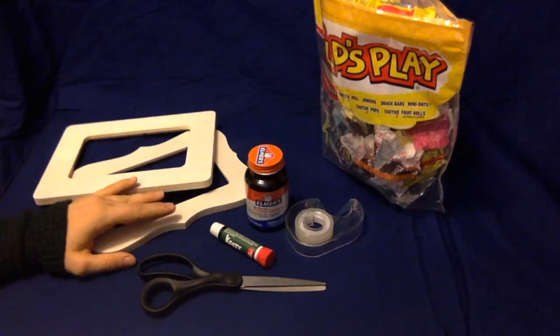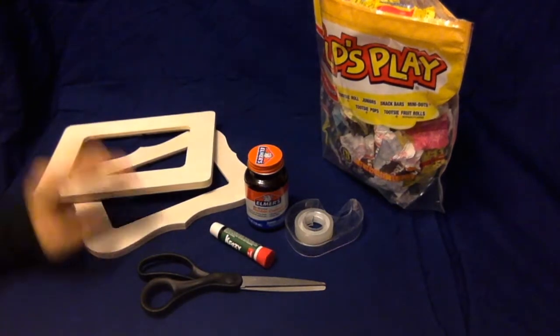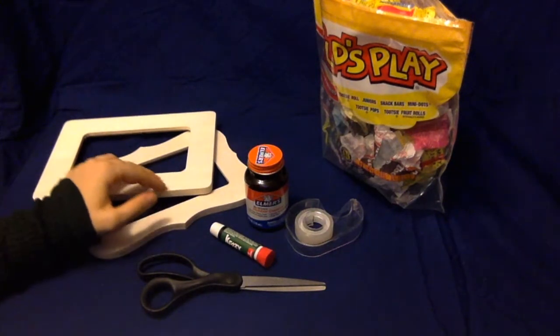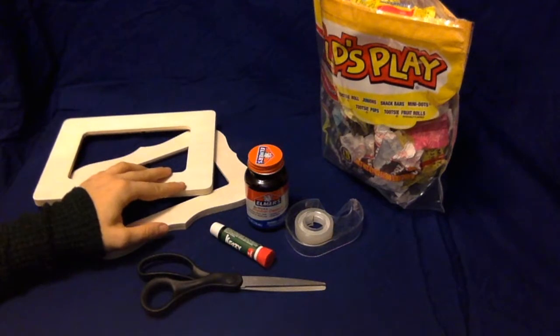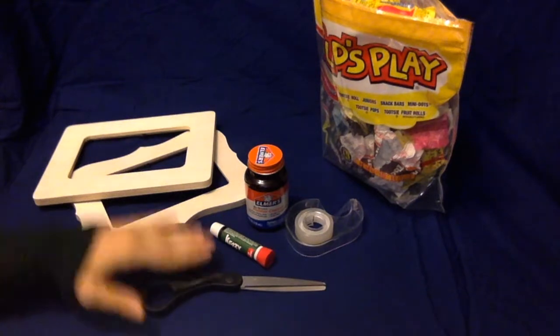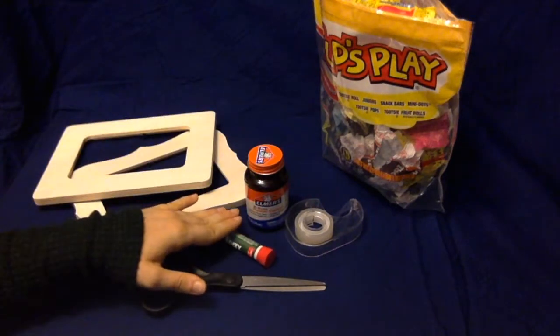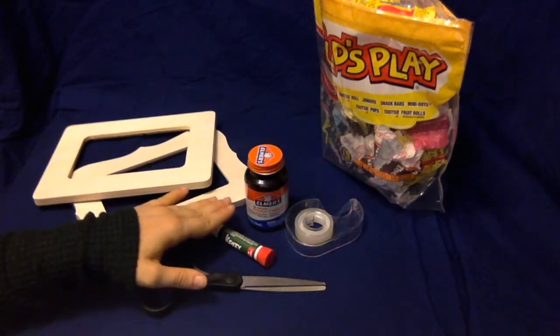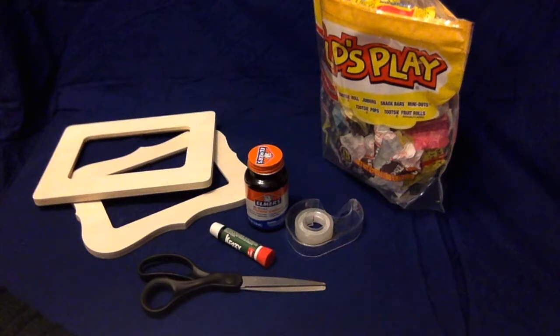I was thinking wouldn't it be nice to put some of those Halloween wrappers to good use, so today we're gonna make some picture frames — just a simple post-Halloween craft. It's kid-friendly, however, because we may be using scissors and some super glue, I do advise having an adult around if any small children are going to be making this.